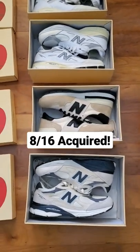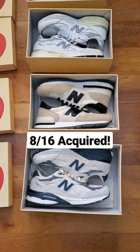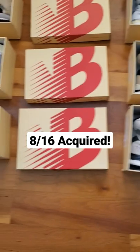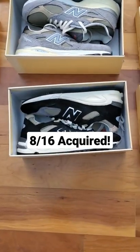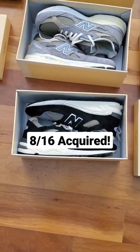Next, we got the Moonbeam slash Macadamia nut colorways on the V1 and V3. Both very dope, versatile colorways, and they look great on both silhouettes. And then lastly, we got the Black and True Camo colorway, which is a very simple and clean colorway on the V2 only.